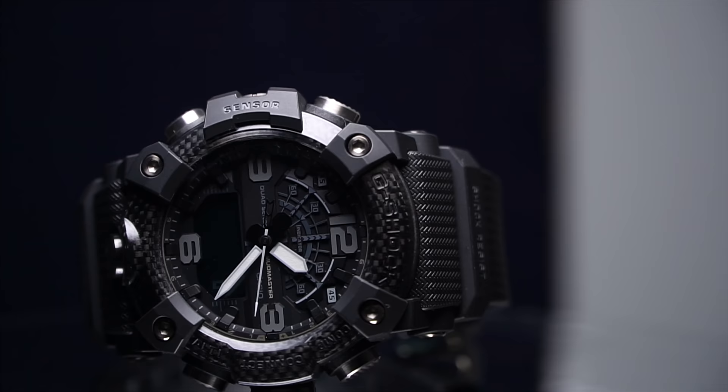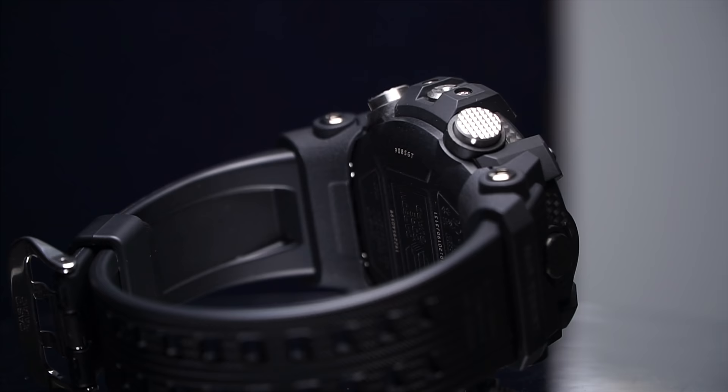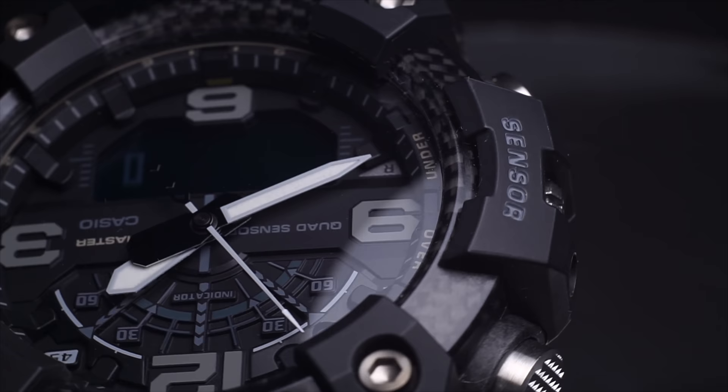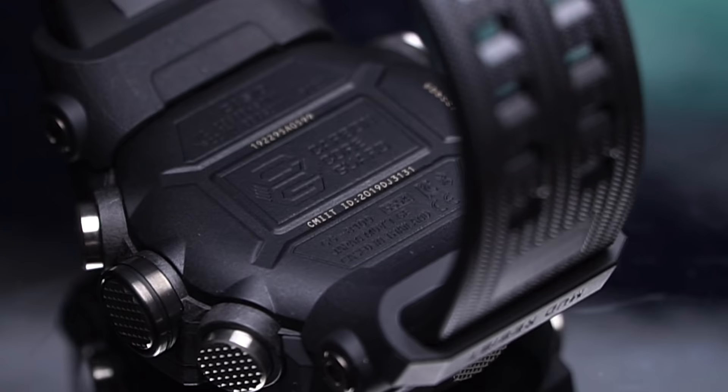The reason the price dropped so much is that it's not very popular, and people are complaining about one single reason — which in my opinion is unfair, but I understand why. It's the fact that it doesn't have any solar charging feature, though I have to point out it has other things that no G-Shock watch has.